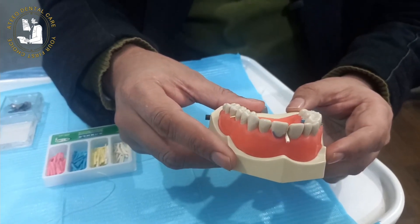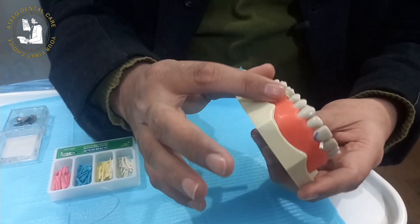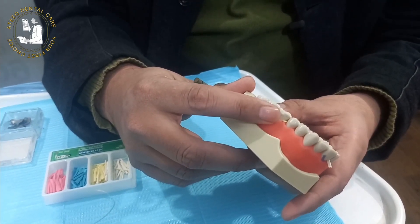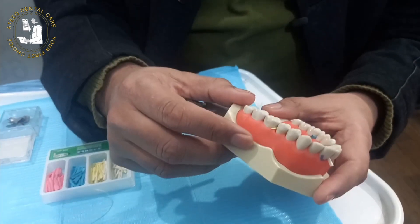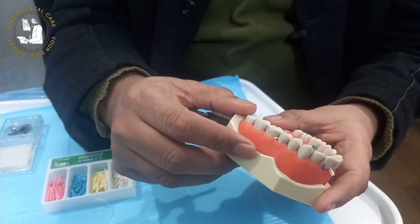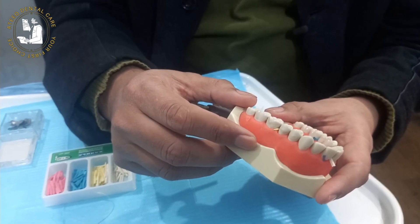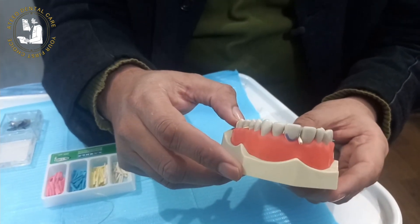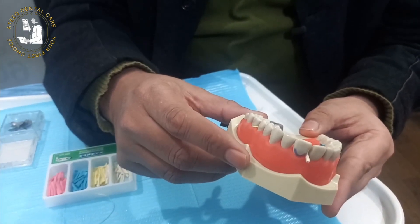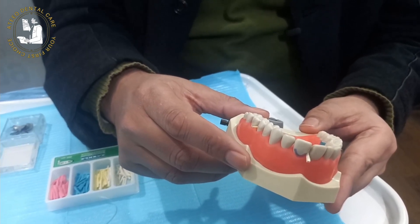The second most important function is displacement of the interdental gingiva, or interdental papilla displacement. When we displace the interdental papilla with wooden wedges while we are working with a diamond bur, we never injure the interdental papilla — our bur will strike against the wooden wedge instead. This second indication is also very important: protection of the interdental papilla and avoidance of soft tissue injury as well as bleeding from the interdental papilla.